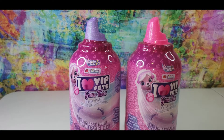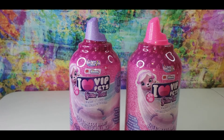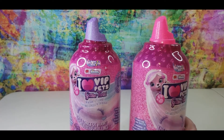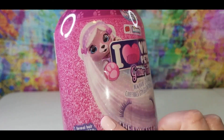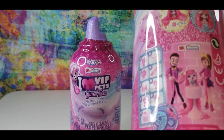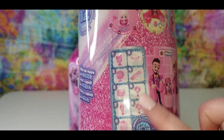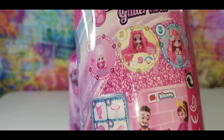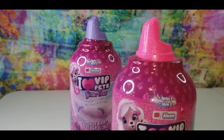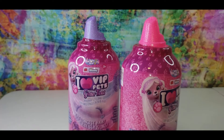Hello everybody, Mama Unicorn here. Welcome back to my channel. Today's video is all about I Love VIP Pets Glitter Twist Series 2. These are adorable little pets with long flowy hair that comes with little surprises, and you can fix their hair and make them all cute and adorable, so let's get started and see which two we got today.